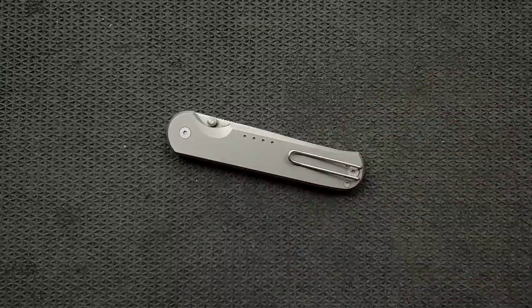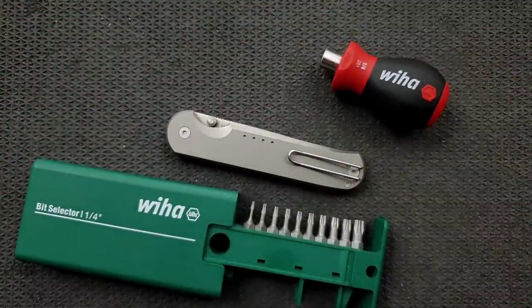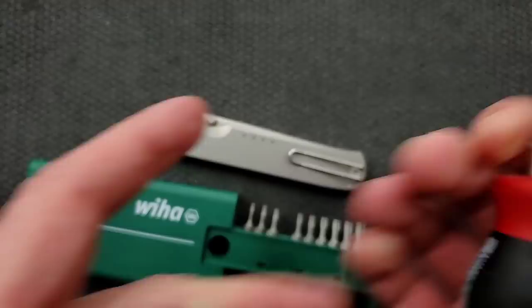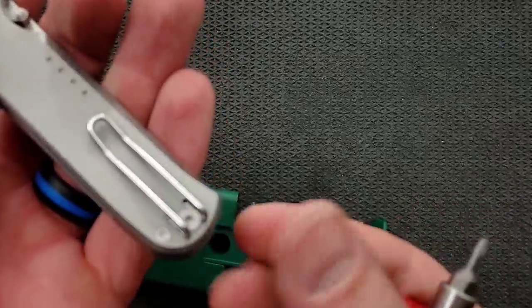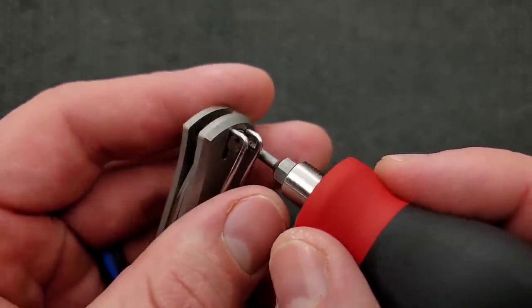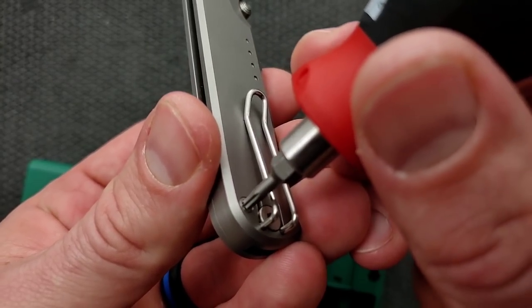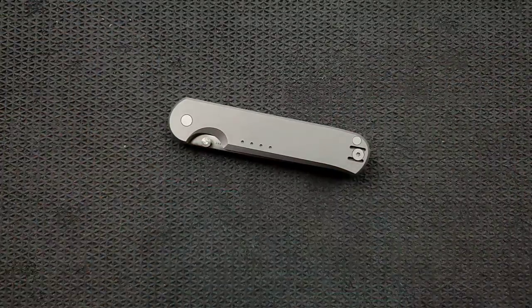Let's go ahead and do the hardware check. Using my handy dandy magnetic driver and bit selector — two items that are extremely inexpensive and extremely recommendable, available in the Amazon store under knife maintenance. Checking the pivot — just guessing by looking at it that we are looking at T8. Yes, we are. The pocket clip screw? T8. Body screw? T8. Perfectly sized. You've got another T8 pocket clip screw on the other side. T8 all the way across the board, minimal hardware, perfectly executed in my opinion.